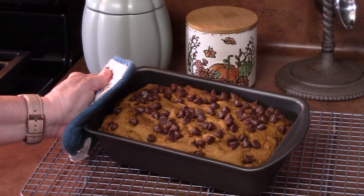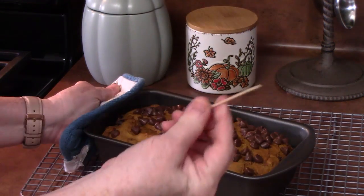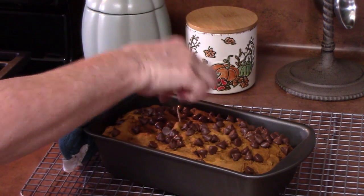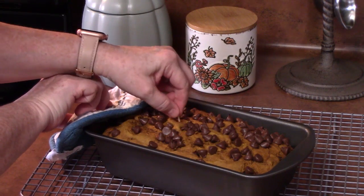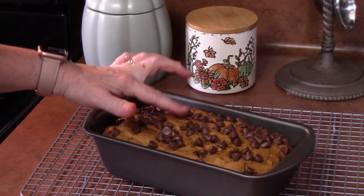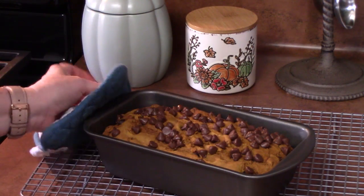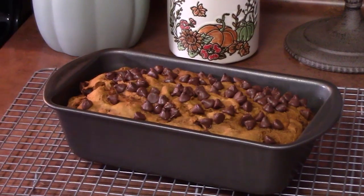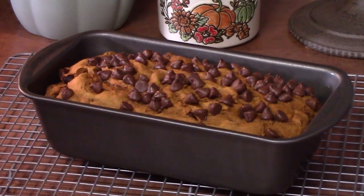I've just pulled my pumpkin chocolate chip bread out of the oven. I did a toothpick test — just put it into the center, pull it out, and it should be totally clean. It's firm to the touch on top and it's pulled away from the edges. We're going to let it sit in the pan for about five minutes, then place it on a cooling rack to completely cool.